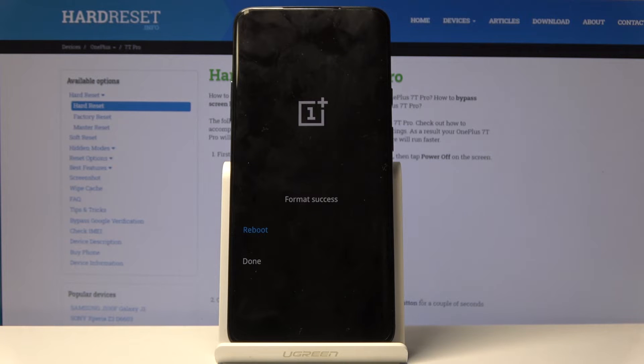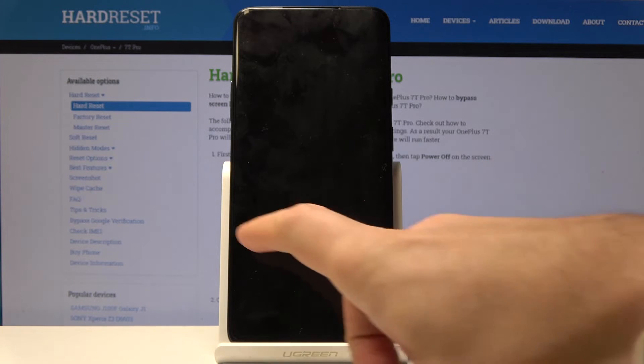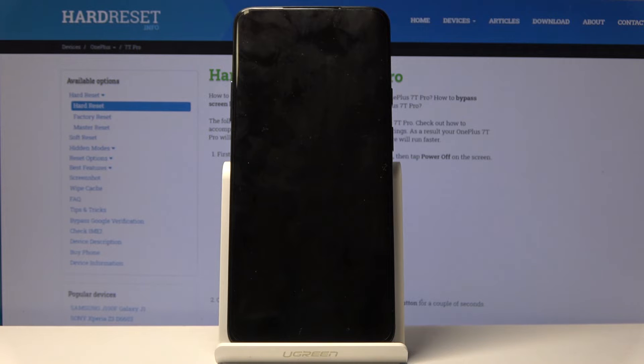And format is successful. So now all you need to do is just tap reboot and wait a couple of seconds until you will be able to use your device.